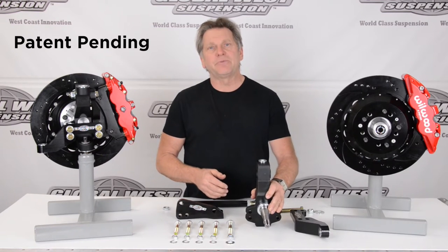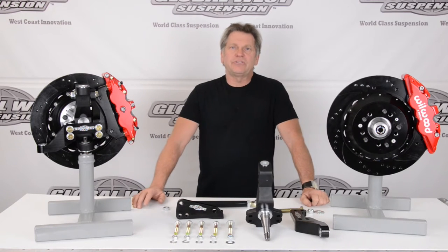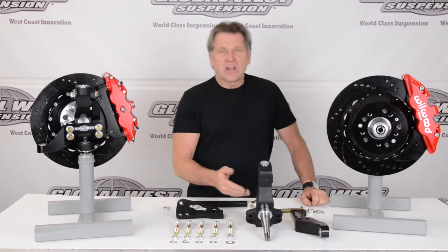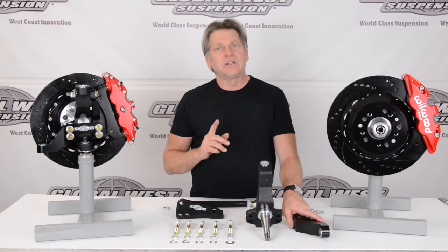We specifically developed this for the negative roll systems that we produce for the '64 to '72 A-bodies. With this spindle, we've got a one-inch drop built into it, and because it's modular — and we deliberately did that —